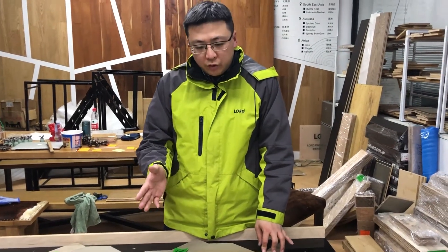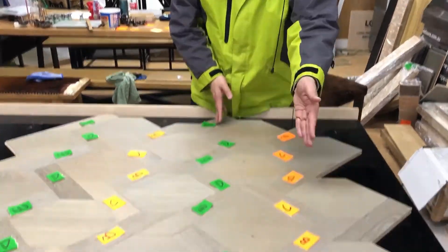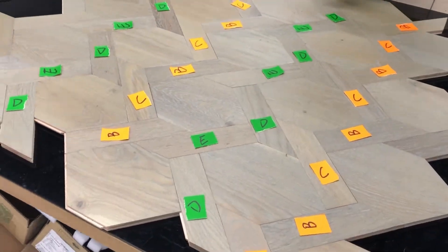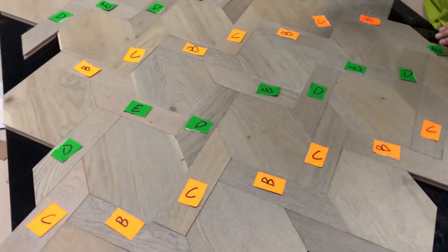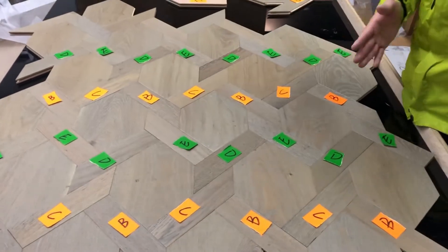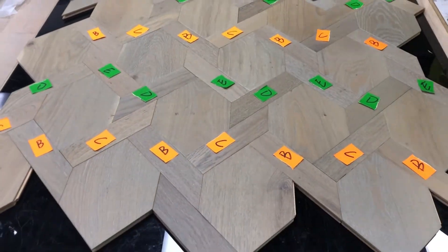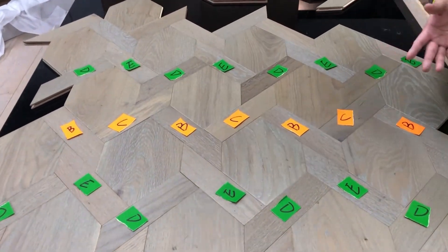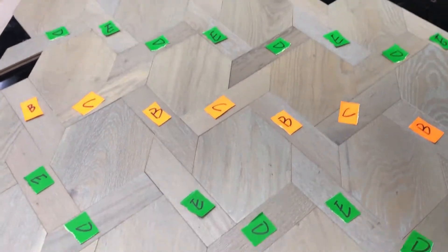There will be one row with ABC and one row ADE, then another row ABC and another row ADE — they will continuously repeat. So if you install this sequence, this flow will be perfect.